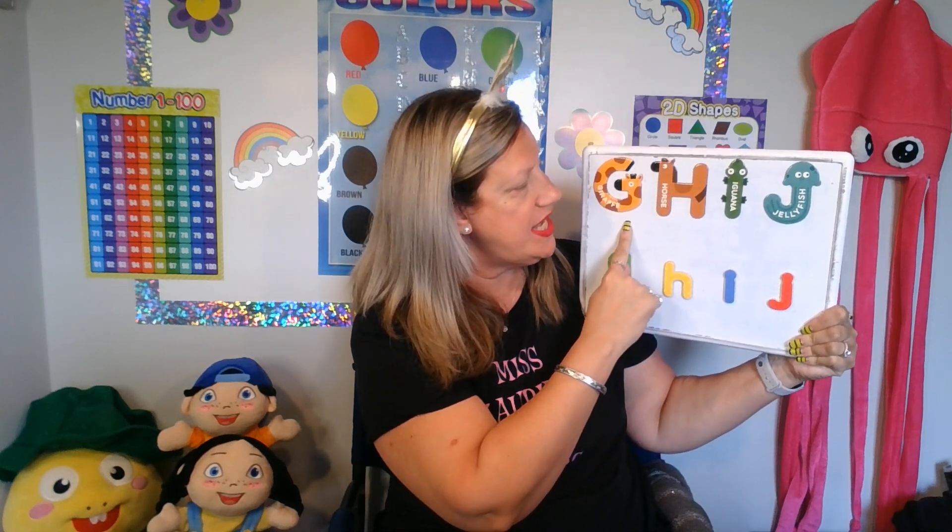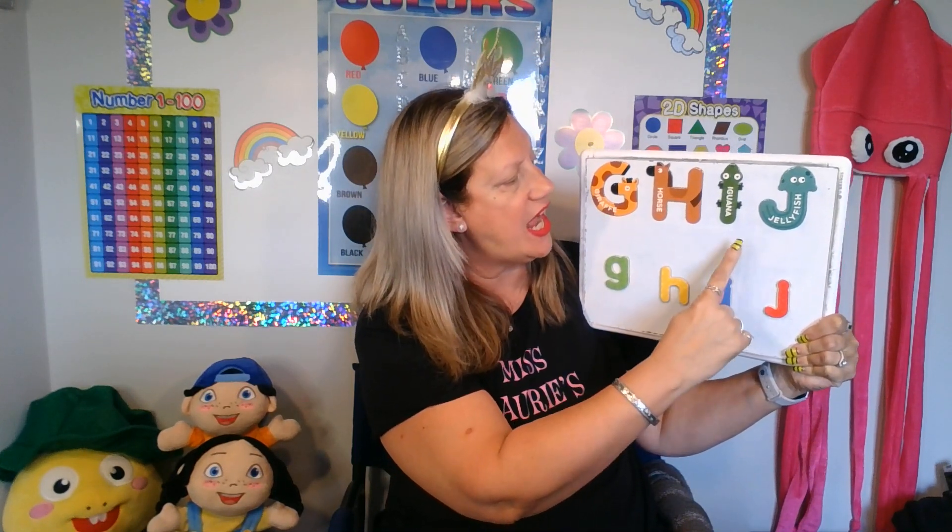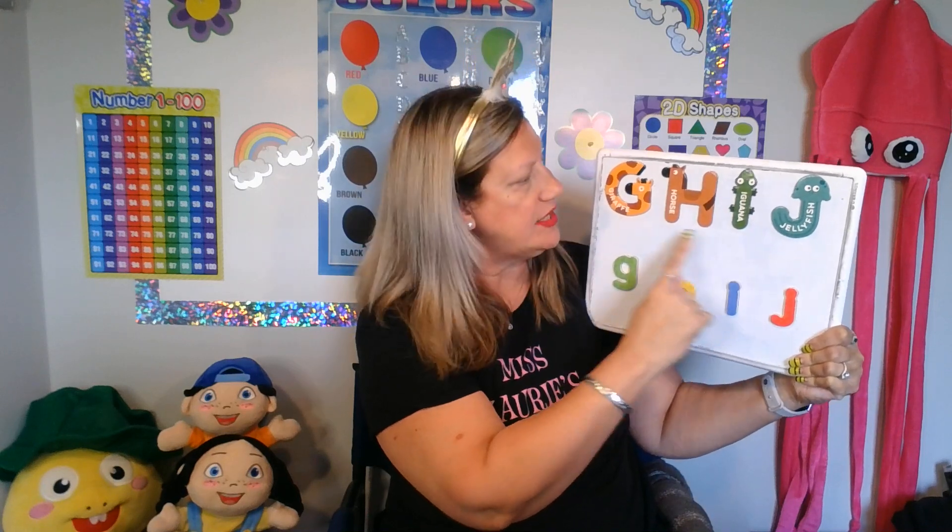Hello students! Welcome to Miss Lori's Early Years. My name is Teacher Lori. Today we're going to learn the letter J, but first we're going to review the letters G, H, and I. So let's look at our big letters and our small letters.